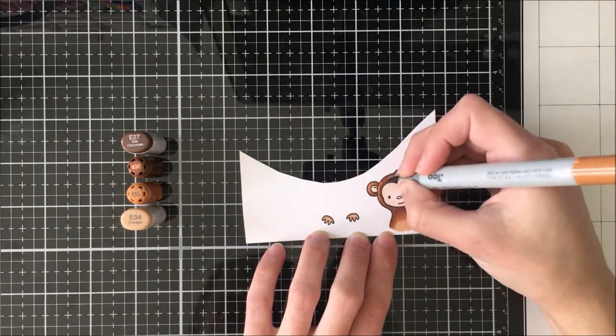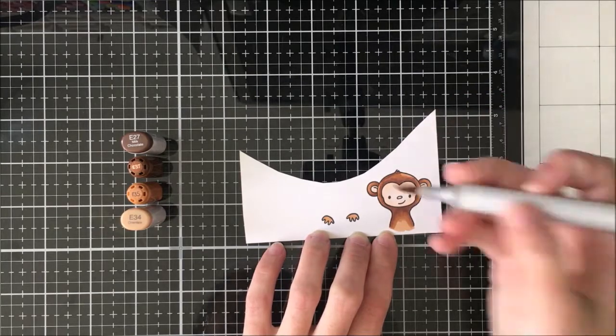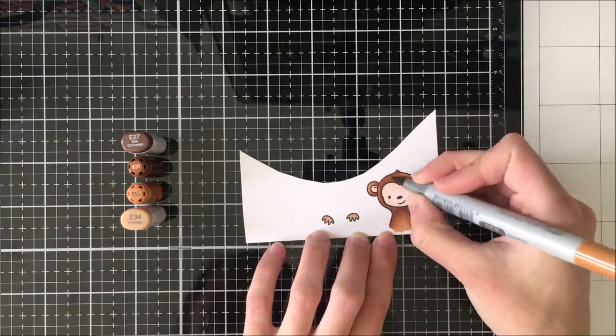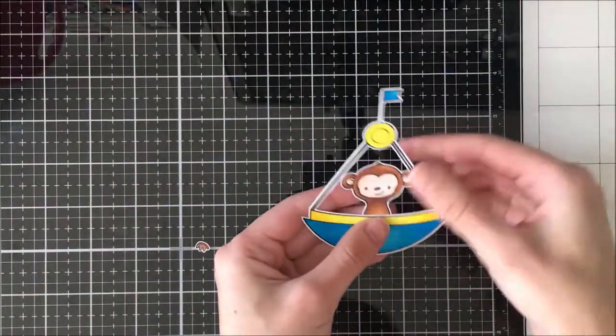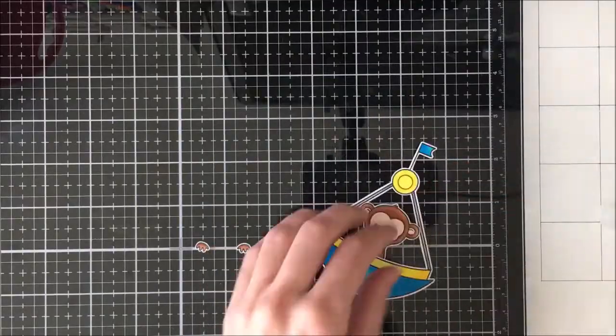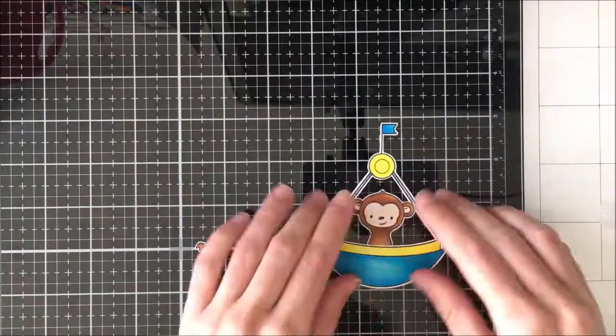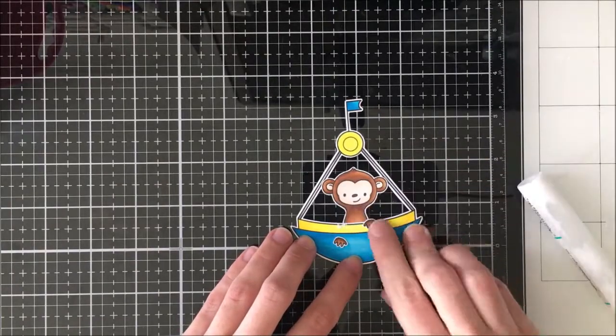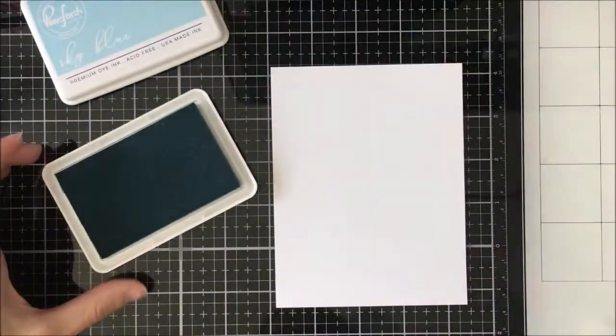Everybody in the hop is super awesome so you'll want to make sure to hop along, and of course subscribe if you're interested — we always really appreciate it. Moving back to the card, I have fussy-cut the monkey in his little hands out and I'm just gluing that in behind, and I'm gluing down the ears as well because I wanted a little bit more stability and for this to function as one sort of unit. I glued down his hands and then I'm going to come in and make a background.